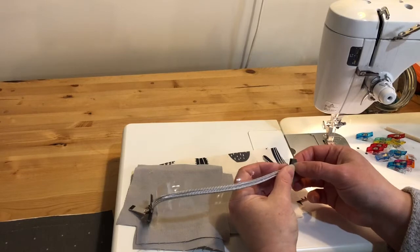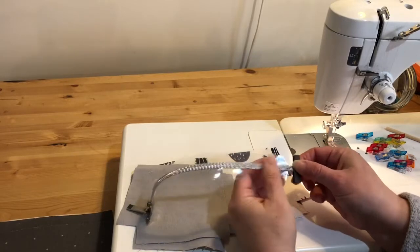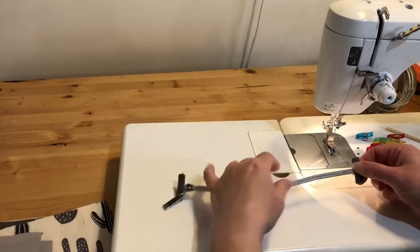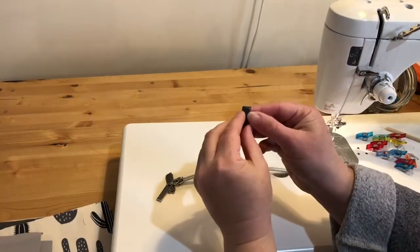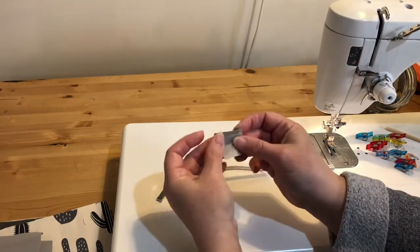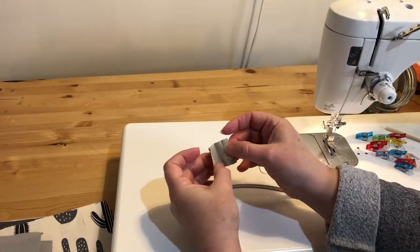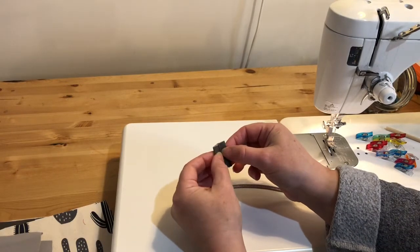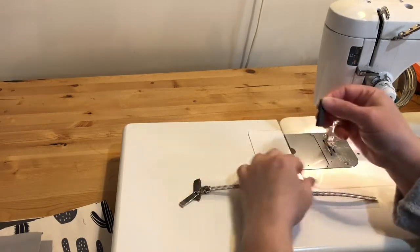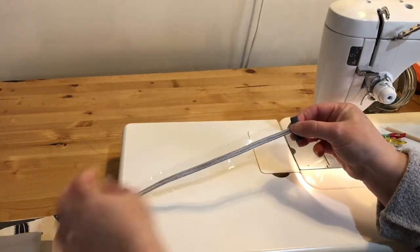The tutorial on the Noodlehead blog has a different method for the zippers, so if you actually have a 10-inch zipper you can follow that method. If you're using zippers by the yard, cut it to 10 inches. Then I cut a piece one and a quarter inches wide — the width of my zipper tape — by one and a half inches long, pressed it in the center, folded the two short edges into the center, refolded and pressed again. Now I'm ready to sew it onto the end of my zipper so the zipper pull won't come off.